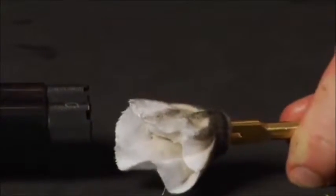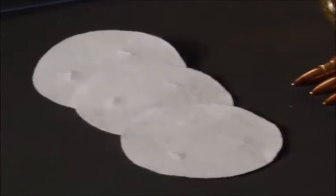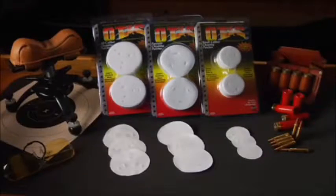These patches are unique in the way they provide up to six cleanings per patch. Otis two-inch patches, used for .17 to .25 caliber firearms, and Panoply patches, used for .38 caliber or larger firearms, also provide up to six cleanings per patch.